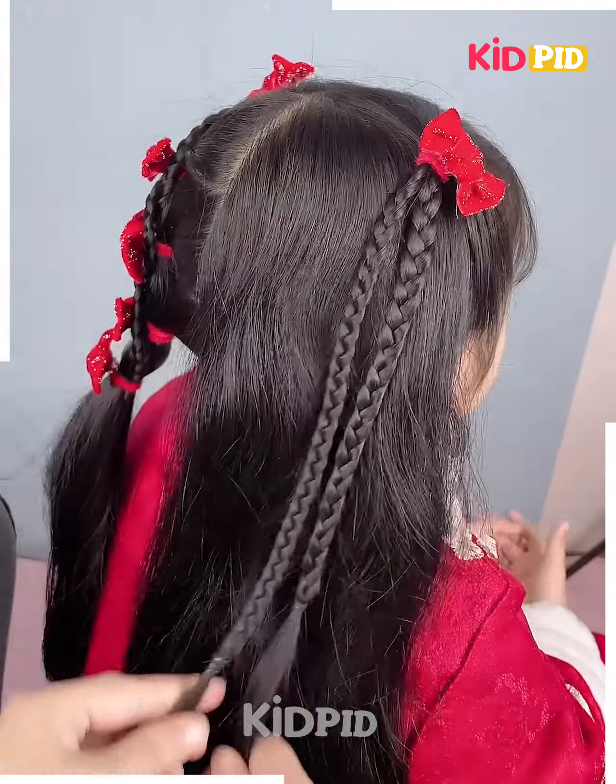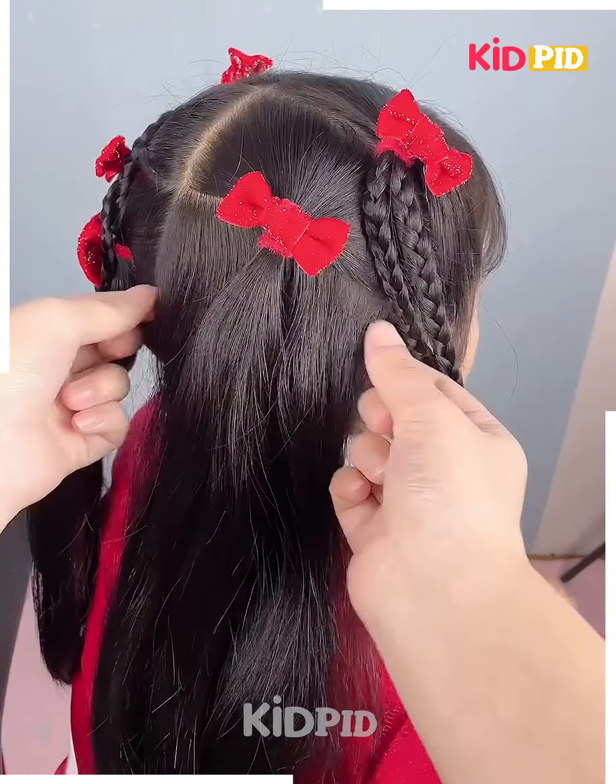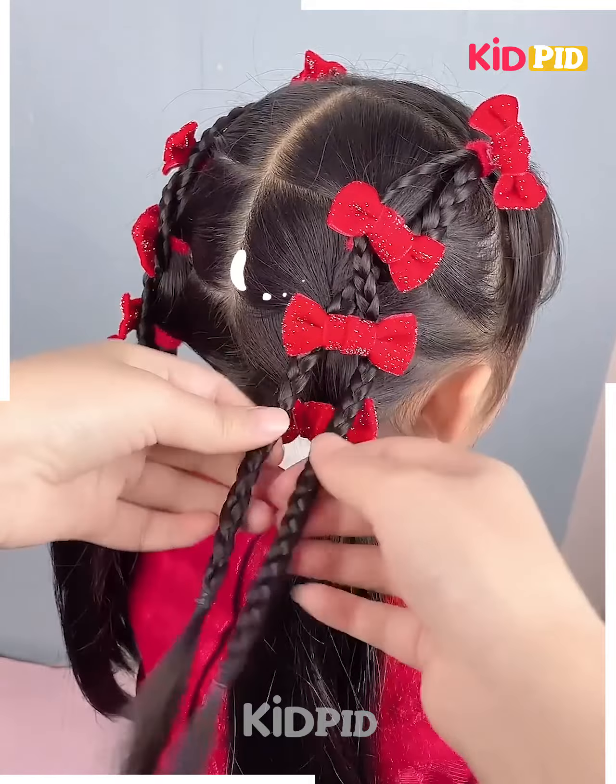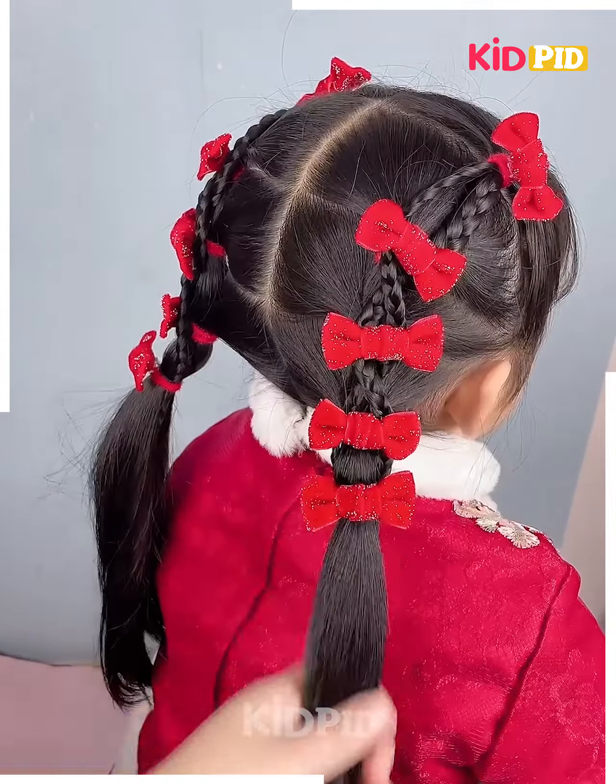Next, take a section from the front of the hair, make a ponytail out of it, and make two braids out of this ponytail. Now at the back, make three sections of the hair, add a bow to each of these sections, and wrap this braid around the three sections alternatively.